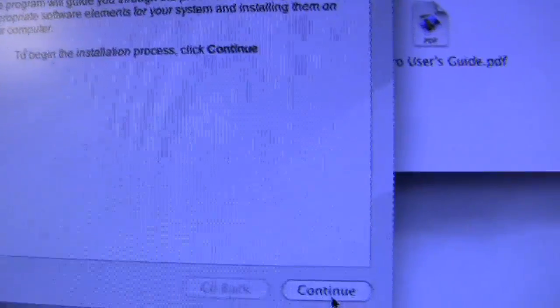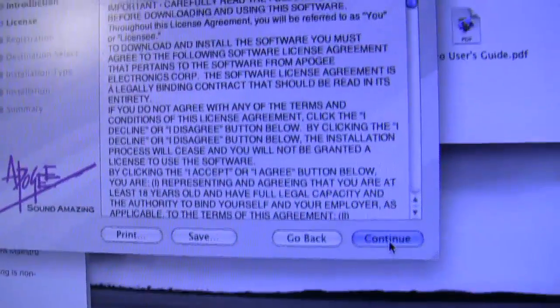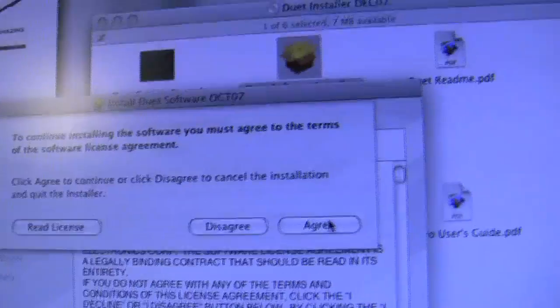Okay, we're into the install now. Let's continue — use your license agreement, continue, yes I agree.